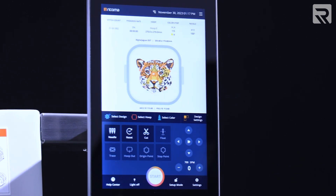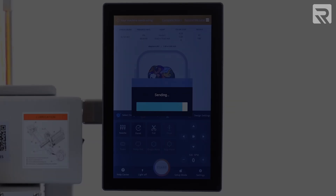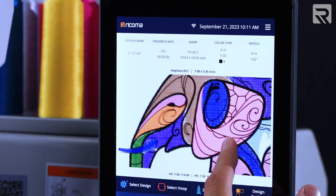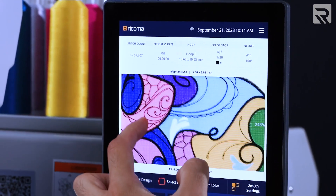Additionally, the 10S panel is future-ready, featuring over-the-air firmware updates that guarantee your embroidery machine remains at the forefront of technological advancements.